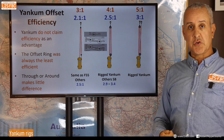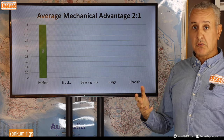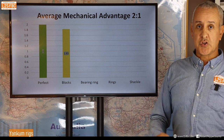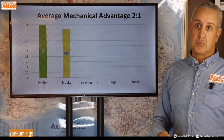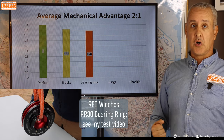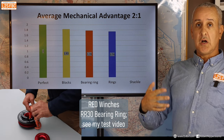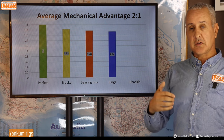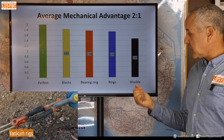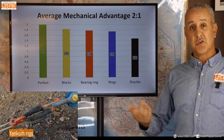From my previous video, here's a summary of general mechanical advantage: for two-to-one, blocks averaged about 1.83-to-1; the Safe Extract block was similar; the bearing ring from Red Winches was about 1.78; rings generally a bit lower. I tested seven or eight rings overall. Even a bow shackle — which shouldn't be used for this — gave nearly a 1.5-to-1 advantage, so in an emergency you could use one as a pulley.